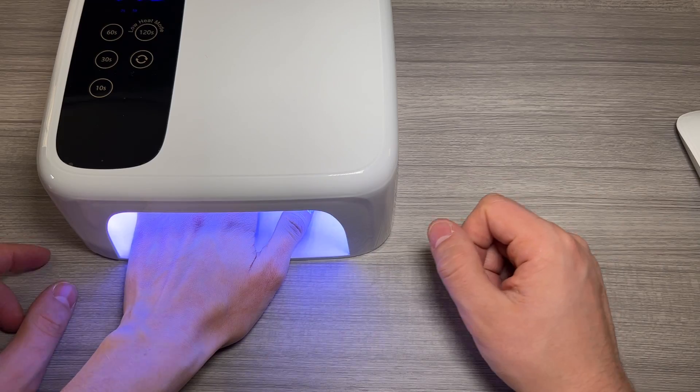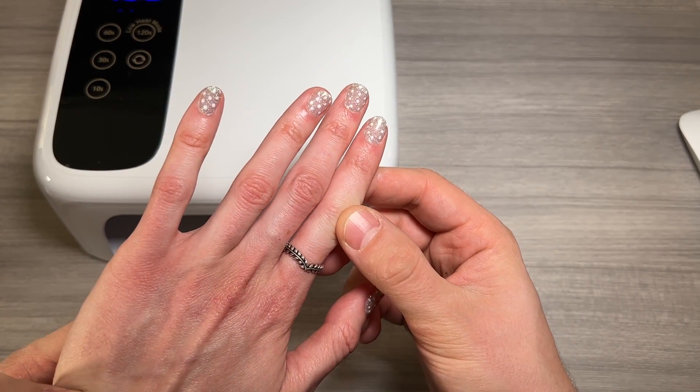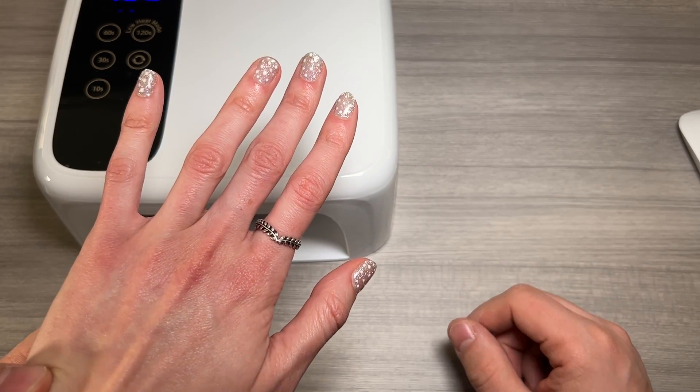This is my girlfriend's lamp and she just finished her nails, so let's take a look at the results. So nice and at home. Hopefully that helped your purchase decision. Thanks for watching — I'll see you in the next one.